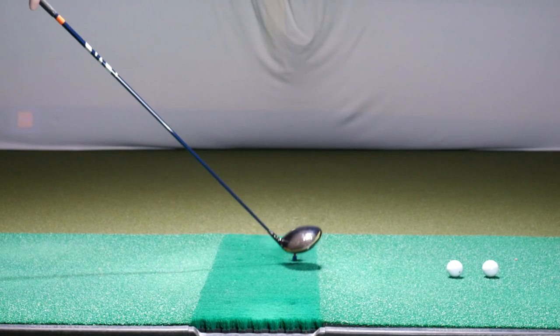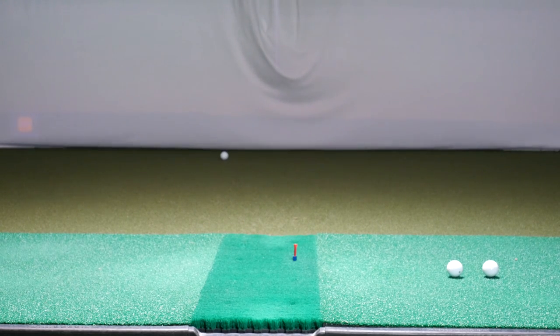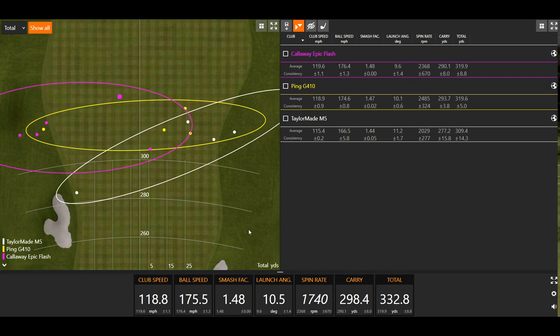Ball speed, however, includes where you catch it on the club face. If you hit it in the middle of the club face, ball speed is going to be a lot higher. If you hit it on the toe, on the heel, catch it fat, or catch it thin with an iron, that ball speed number is going to dramatically decrease. I pay attention to ball speed more than club speed once I figure out what shaft flex the player should be playing, because it's an efficiency measure. The higher the ball speed, the more distance you can get. Every mile per hour of ball speed, you're going to get about two to three more yards of distance, so every mph matters.